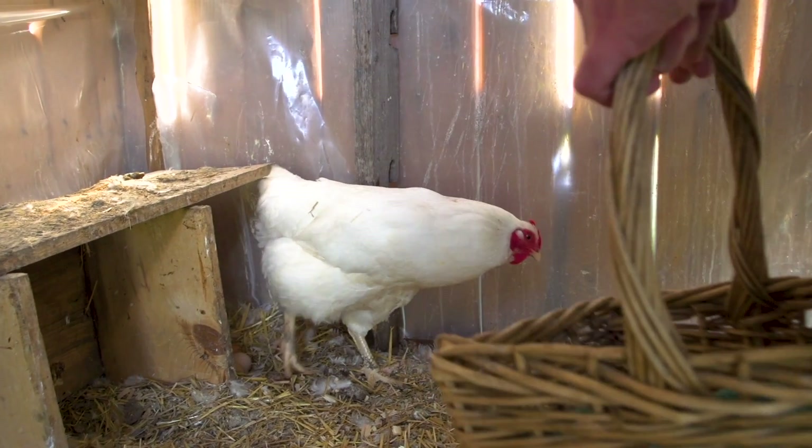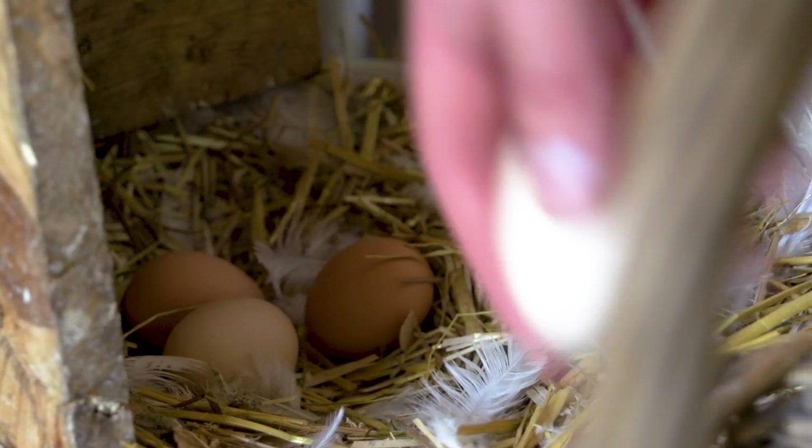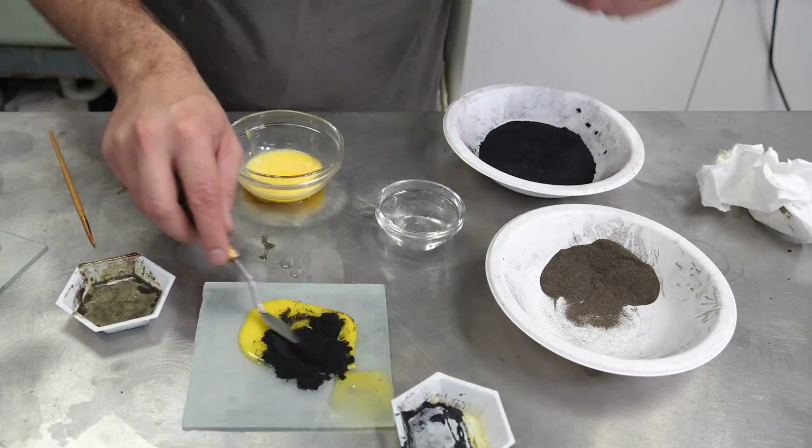My main focus is on eventually making my own oil paint. But following their advice, I thought I'd do a quick attempt at tempera before I move on. So first up, I'm going to try and make some egg tempera, and that just uses some egg yolk, some pigments, and some water.